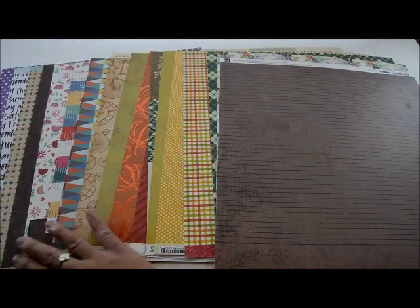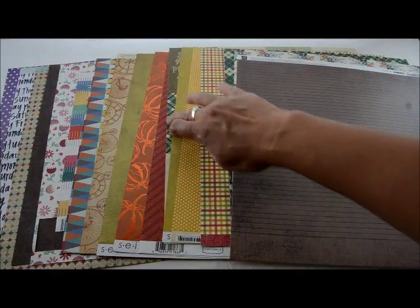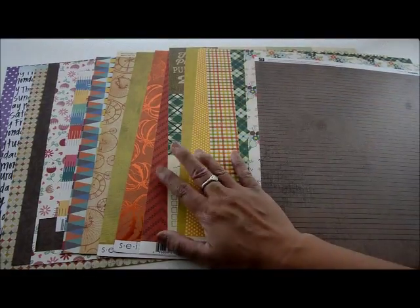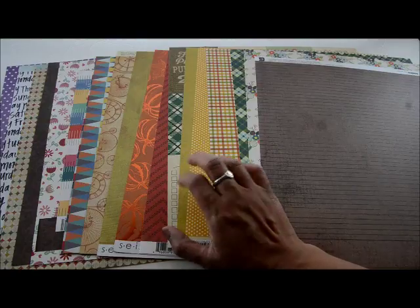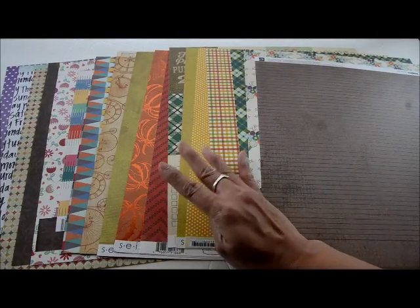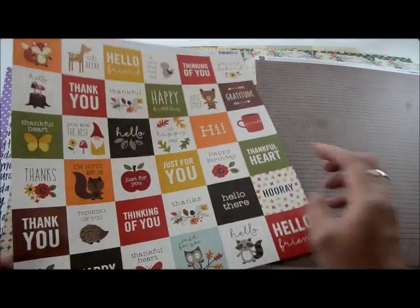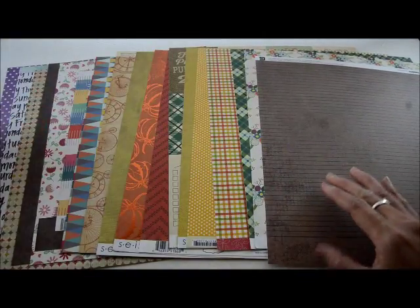Now for paper — I've noticed I use a lot more paper than anything else in my kit, so I picked a bunch. I think I have 18 here, and since I also do some double-page spreads it's good to have more choices. Like I said, the inspiration paper drove my color scheme selections.